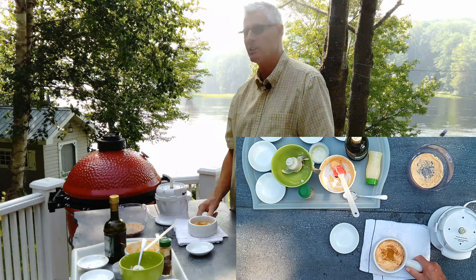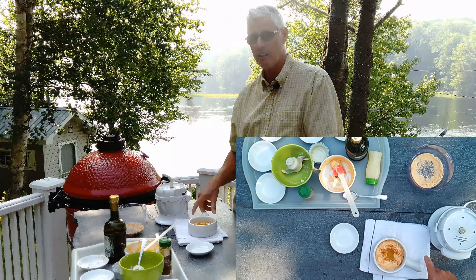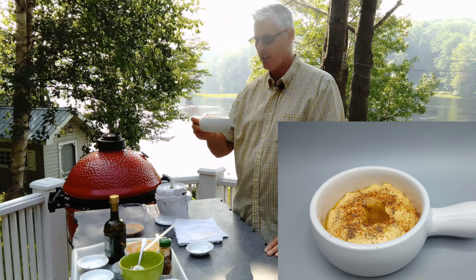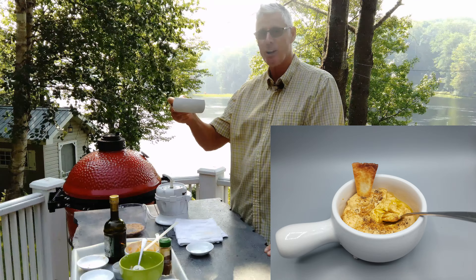You can serve this with my extra crispy keto crackers, or you can take a low carb tortilla, cut them into wedges, and fry them up or do an air fryer tortilla chip. Doesn't that look delicious? That's my cauliflower hummus — thanks for watching.